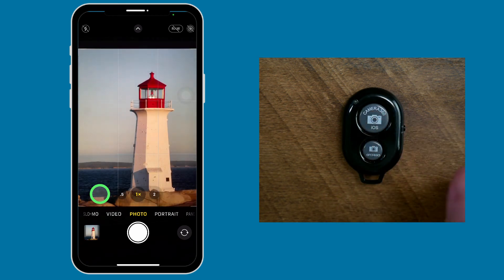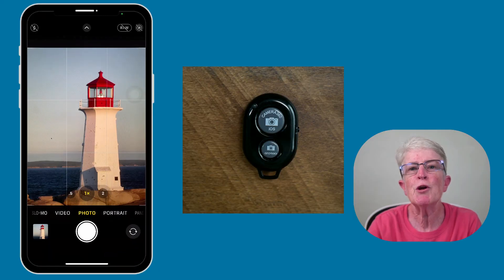So these Bluetooth shutters are really great little tools to have in your bag if you need to take a remote picture. As you can see, there are many ways to take photos and videos hands-free. These tips will help you get the best shot. Thanks so much for watching. I'll see you next time.